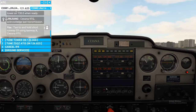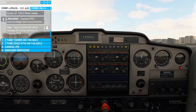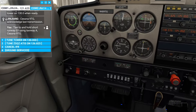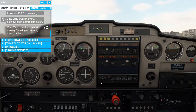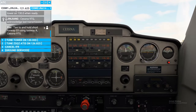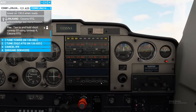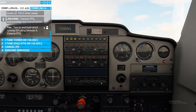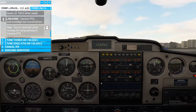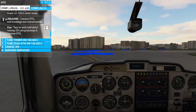We're going to do a little run-up right here and make sure our magnetos are correctly operating. Getting up to about 1800 RPM — now we're going to throw into left magneto and watch the RPM drop. Back up, putting it in the right magneto — RPM drop. With pitot heat on, we've got our 100 RPM drop. Back to normal, back up to 1800. Coming back off the throttle.